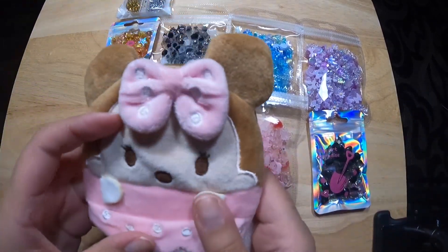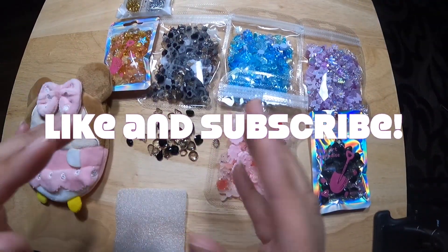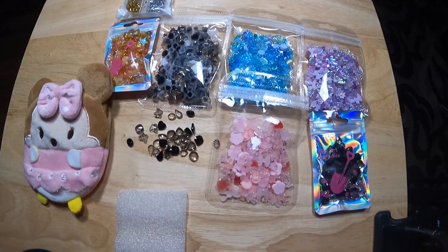Alright, thank you for joining my channel. Like and subscribe, and leave suggestions in the comments. Bye!